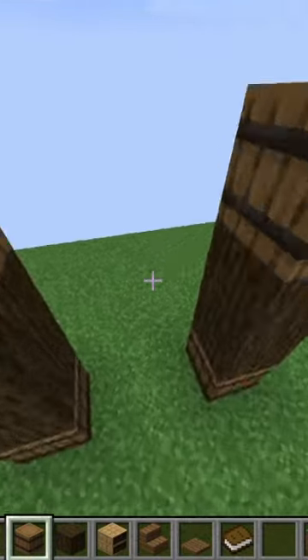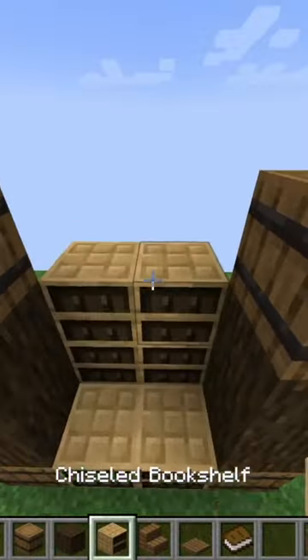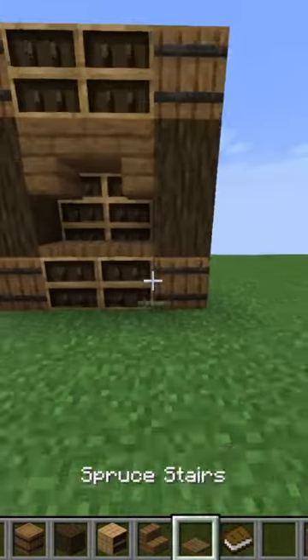Then I'm placing some chiseled bookshelves between the two barrels on the bottom. Then one block back, I'm placing four chiseled bookshelves. Then in front of that, I'm placing two upside-down spruce stairs, and on top of that, two more chiseled bookshelves. And then on top of the chiseled bookshelves on the bottom, I'm placing two spruce trapdoors.